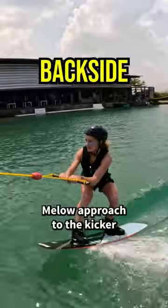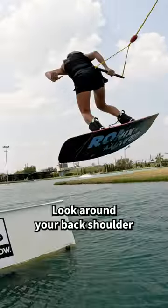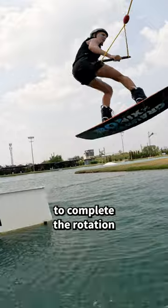Mellow approach to the kicker. Pull the handle to your front hip. Push yourself actively out of the kicker. Look around your back shoulder, pass the handle behind your back. Pull yourself around and push your front shoulder forward to complete the rotation.